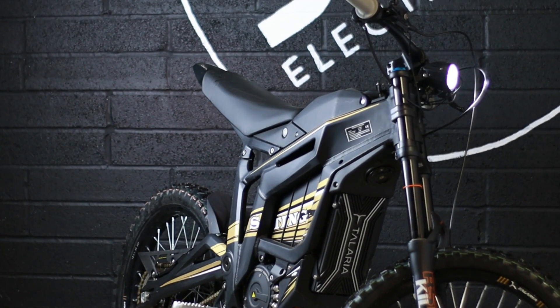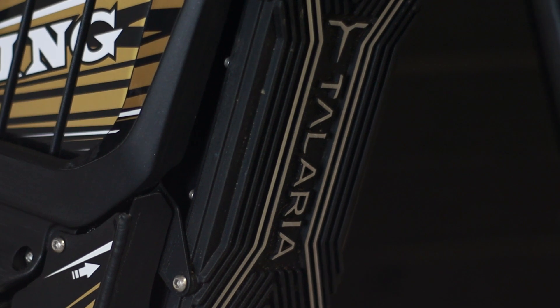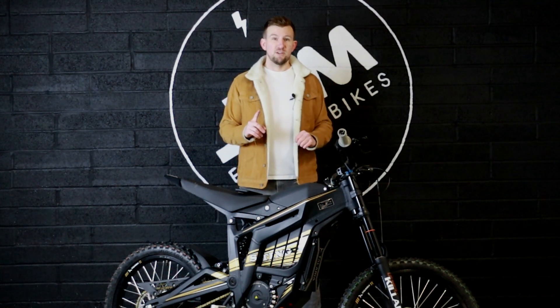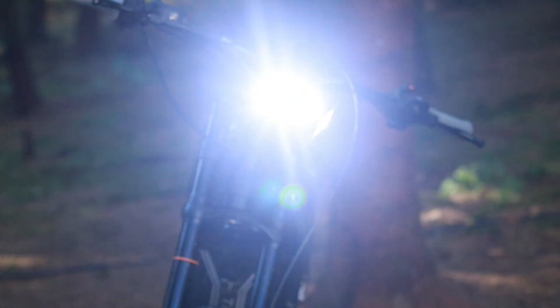Hello, welcome back to J&M Electrobikes. In today's video we're going to be doing a spec talk on the brand new Teleria Sting. This is a completely off-road motorbike, but there will be a road-going version coming in about March 2022. It's a halfway house between a mountain bike and a motocross bike, and of course is 100% pure electric.